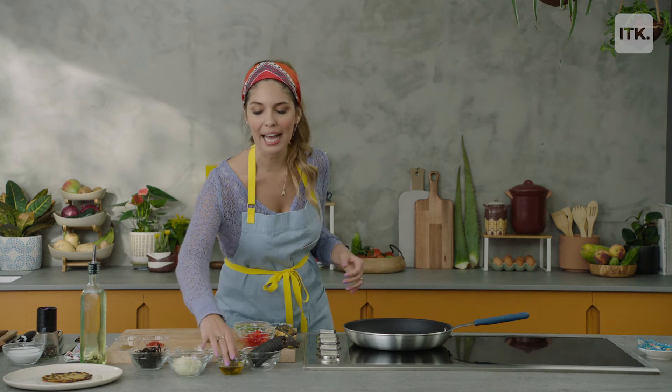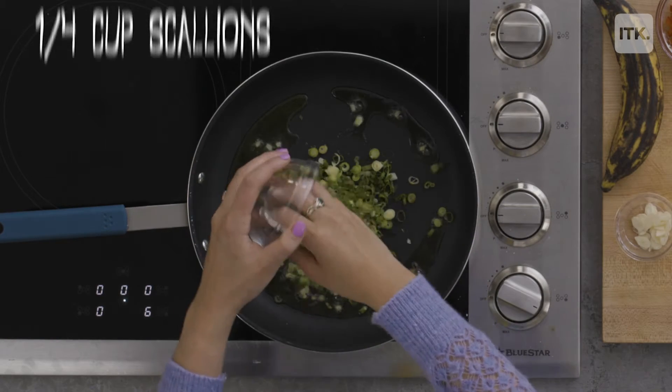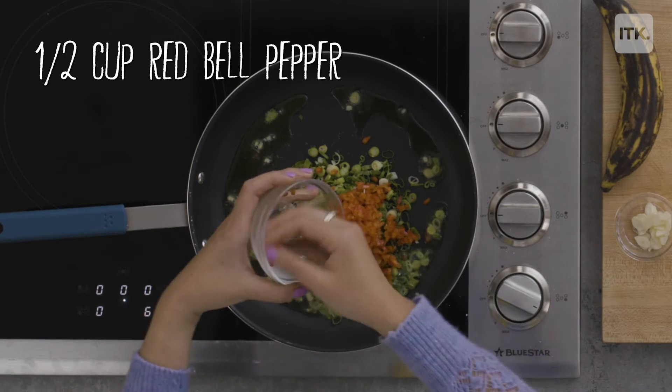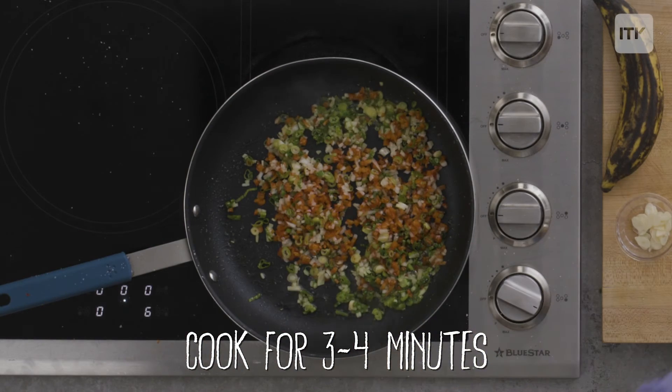Let's start making our sofrito. A little bit of olive oil. I love to make it with onions, scallions, and red peppers. A little bit of salt. We're going to sweat down these veggies for three to four minutes.